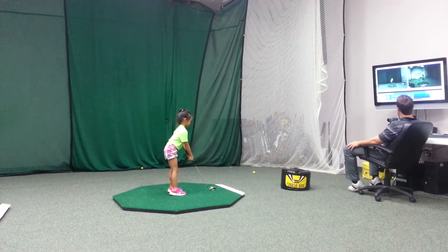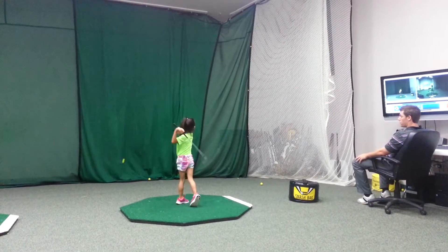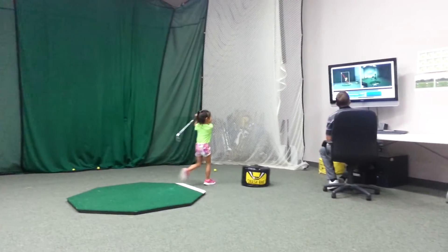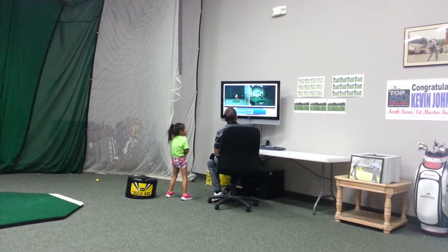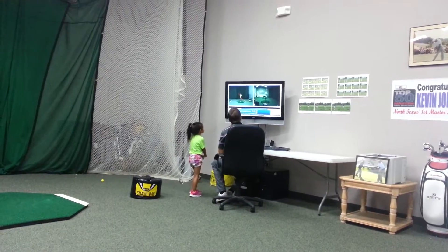Closer to it, taller, go. Good. Okay, come on, let's look at it. Pretty good, Zeeland. Pretty darn good.